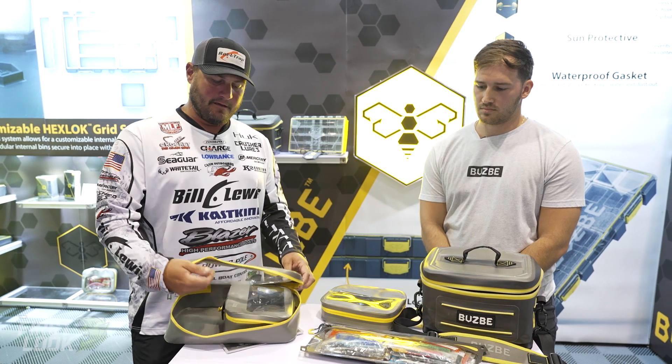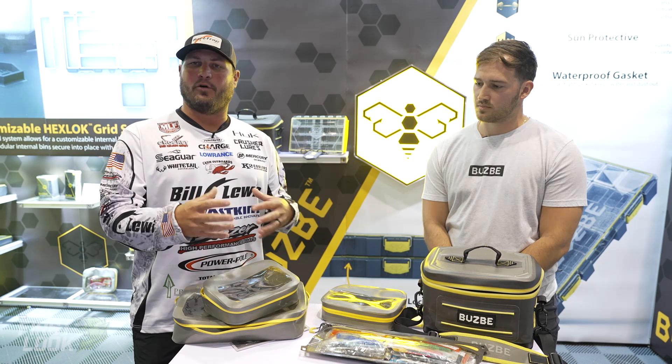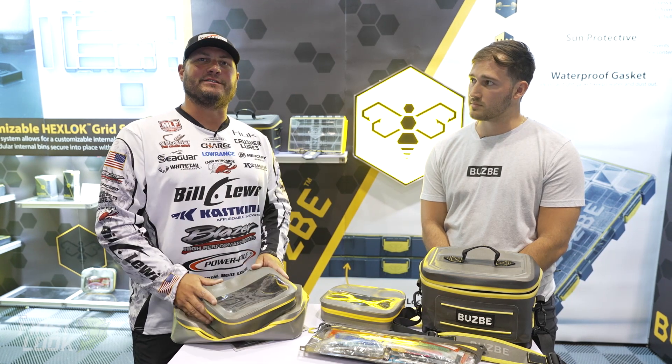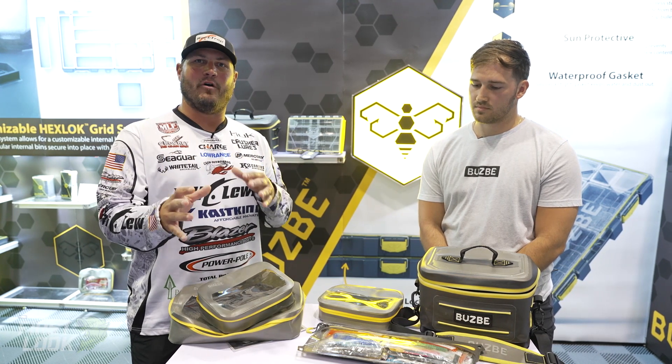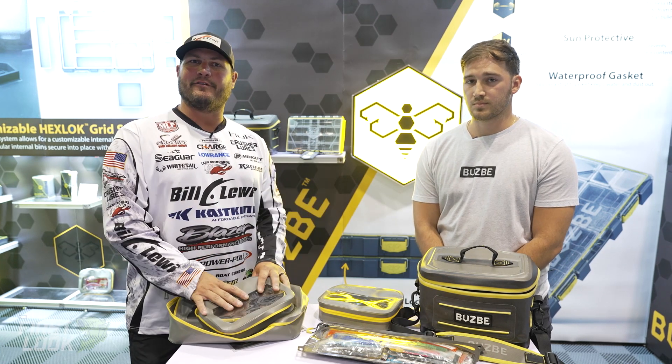So the whole system works together — with the Swarm and the cubes, the hard boxes and the soft boxes — the whole system works together to give the fisherman a chance to build the system he wants. Check it out at tacklewarehouse.com. All of this will be available in the fall.